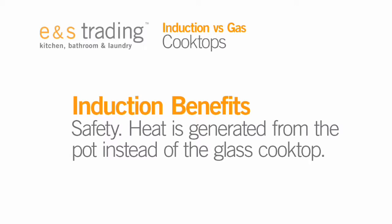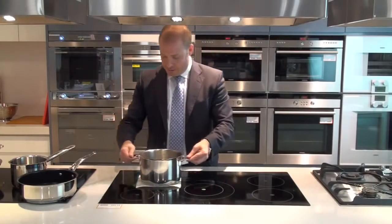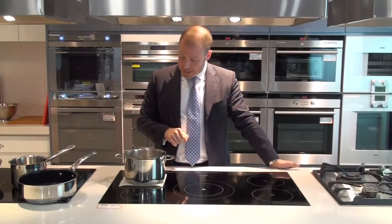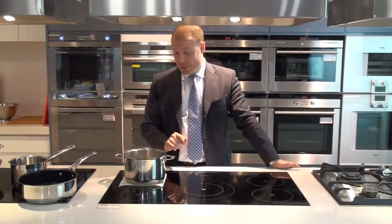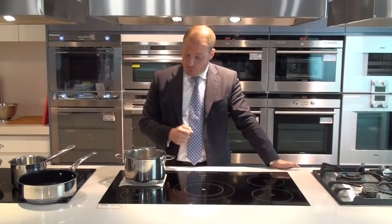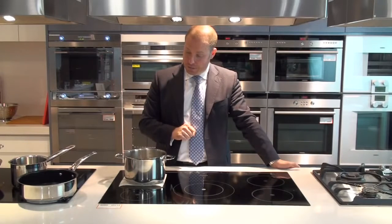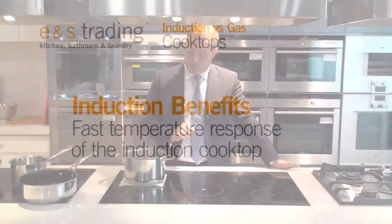A nice advantage of this form of cooking is that as this comes to the boil, I can slide some paper towel between the pot and the actual glass. On a gas or a radiant style electric cooktop, this paper towel would catch on fire. But we'll see it just allows this to come to the boil. We'll take the paper towel out shortly and see that there is actually no scorch mark, nothing burnt on the base.